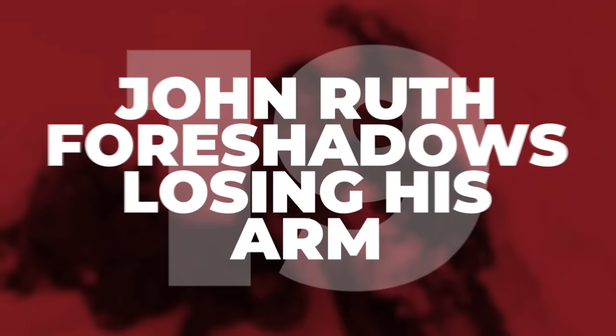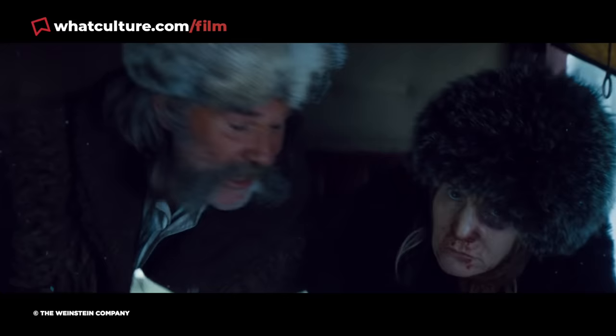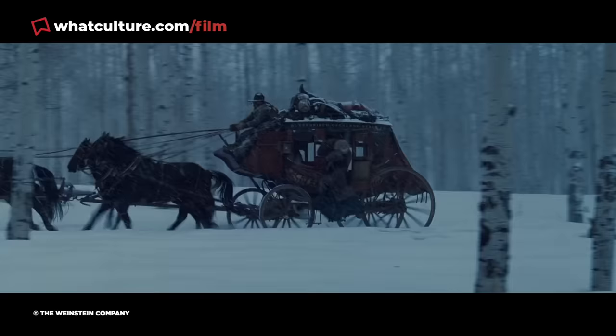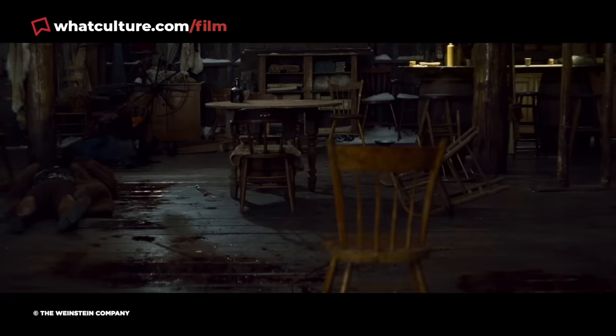Number 19: John Ruth foreshadows losing his arm. Warren ends up punching outlaw Daisy Domagu, Jennifer Jason Leigh, in the face after she spits on his personal letter from Abraham Lincoln. This causes Daisy to fall out of the carriage, and because she's cuffed to bounty hunter John Ruth, played by Kurt Russell, he too is dragged out with her. As Ruth lays on the floor beside Domagu, he says something incredibly telling of his fate later in the movie, saying, "I'd like to rip my goddamn arm off." Near the end of the film, Domagu ends up freeing herself from Ruth's corpse by hacking his arm off, just as he hinted at some two and a half hours earlier.